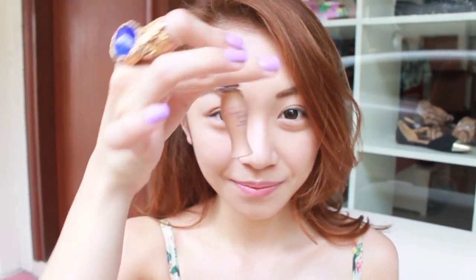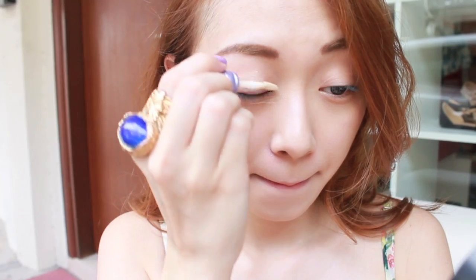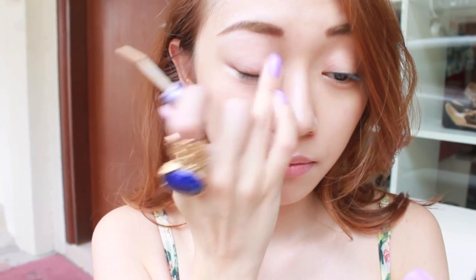I'm gonna use my Urban Decay Eyeshadow Primer to prime my eyes. It is important that you have a good base so the colours on your eyelids actually glisten and last throughout the day.